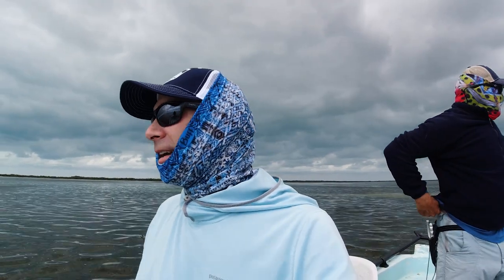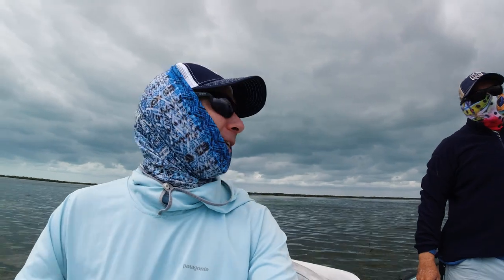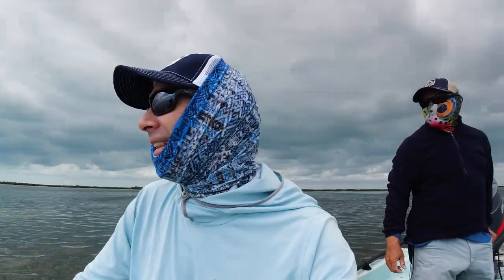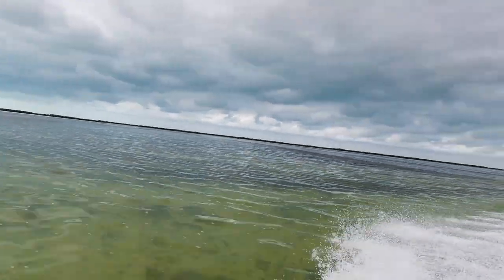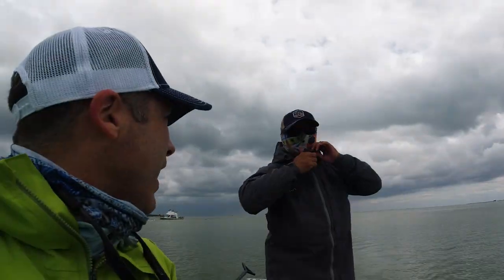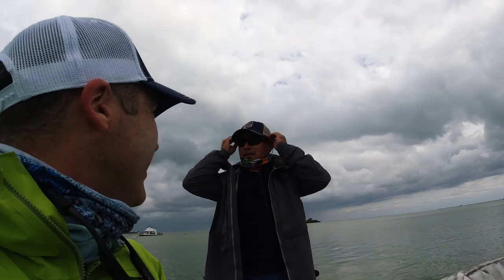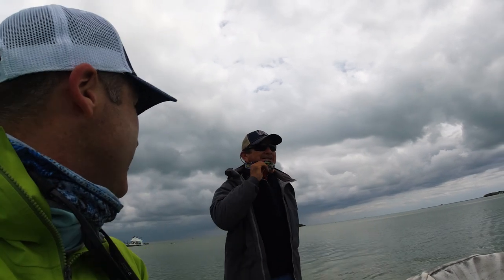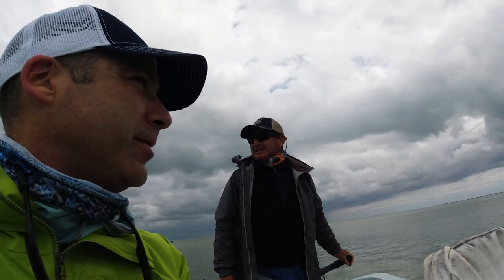We can't force the fish to bite and you can't do anything about the weather. But we can find lobster pizza and some beer, so yeah, that would be good. We beat the rain back — we were hauling it. It's pretty dark clouds, so we made the right call to come back.